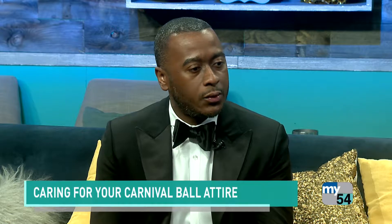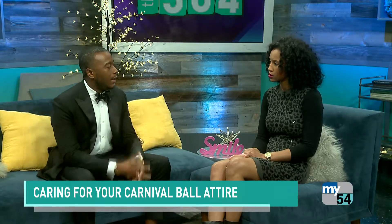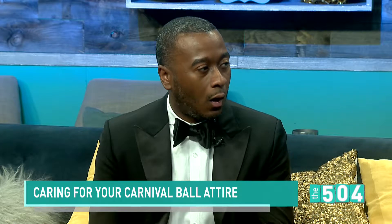Some tips I have in regards to caring for the garments before getting them to the dry cleaners, to help ease some of those stains or help preserve the garment until you get it to the cleaners. If you spill alcohol or food on it, soda water or seltzer water — just take that and rub it gently on the spot to lift the stain.